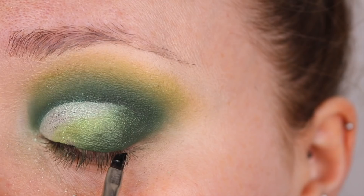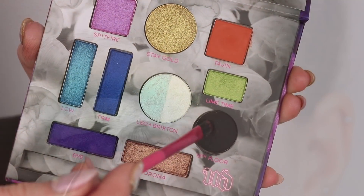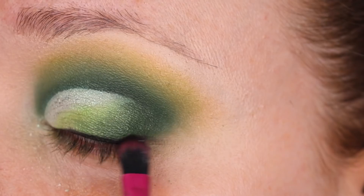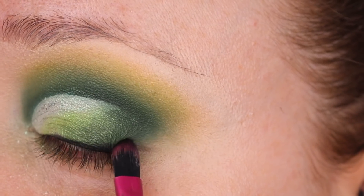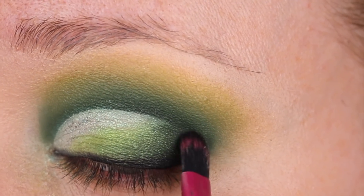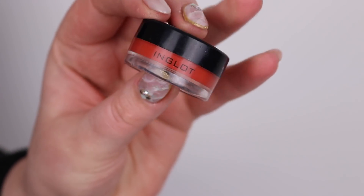I'm popping Leo over the white eyeshadow but it went a little bit cracky, so it still looked okay but not as smooth and refined as I wanted. I just popped on a tiny bit of liner and then smudged it out with the black from the Urban Decay palette — this black is so pigmented, I was really impressed — diffusing it out to the outer corner and up into the crease.